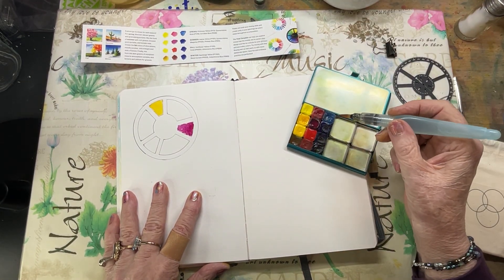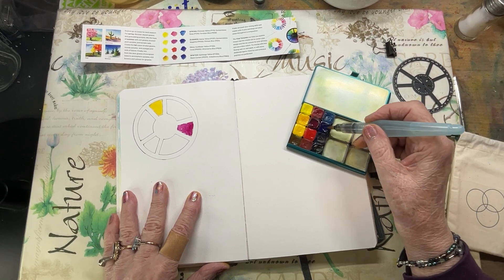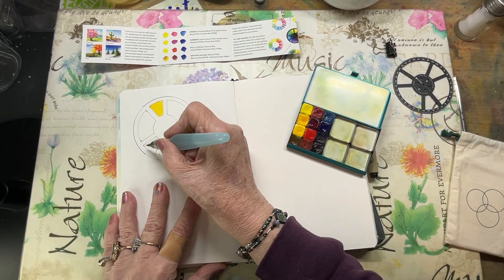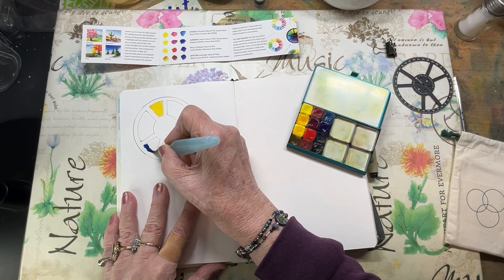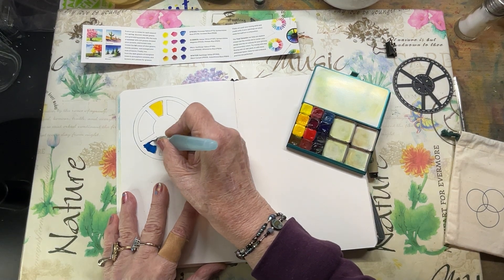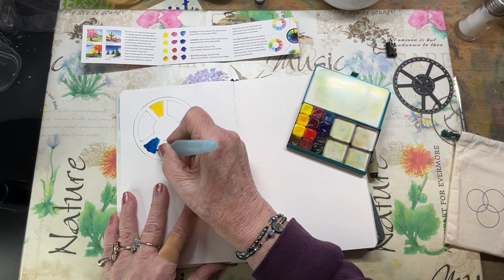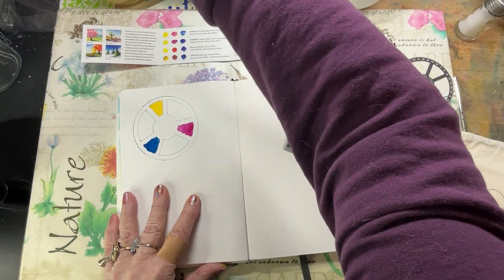Then the next one is Phthalo Blue — pigment number PB15. The Quinn Magenta is PR122. I love these Phthalo colors — Phthalo Blue, Phthalo Turquoise. So there you are, there you've got your triad.